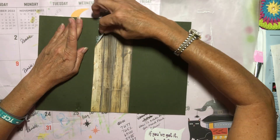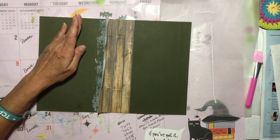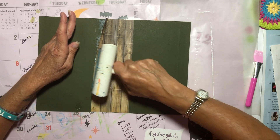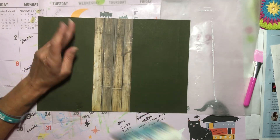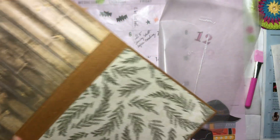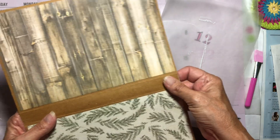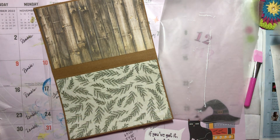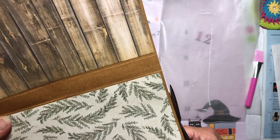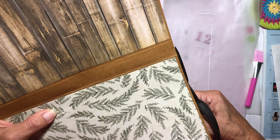Okay, that didn't work out as planned. I am peeling this up — it looks a mess, but no big deal. I'm now rolling it back into place. This part has got to go — I can't find my scissors... there they are! I actually put them away. We're just going to give it a little haircut — no big deal.